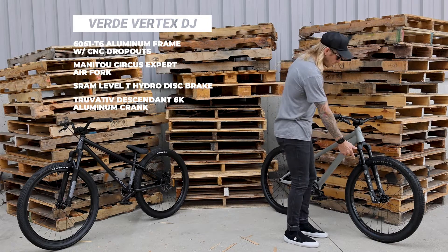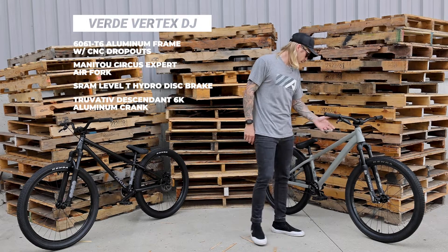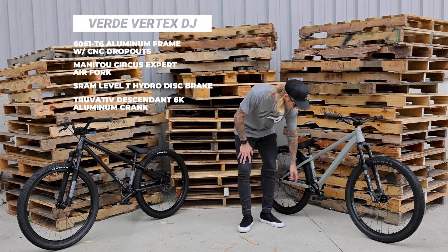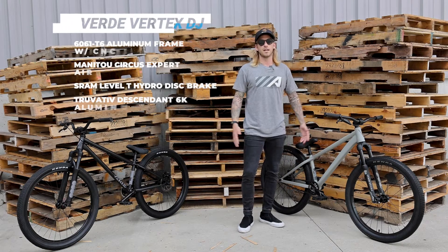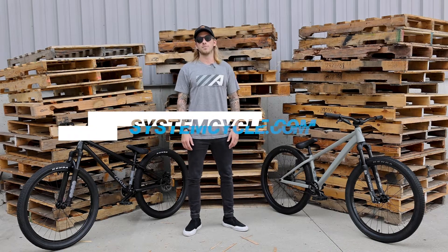You got all the clicks, rebound on the bottom, the hydraulic SRAM Level T disc brake, and to top it off some nice beefy SRAM Descendant cranks. The bike's absolutely phenomenal. If you want to check out the full spec, head over to SystemCycle.com.